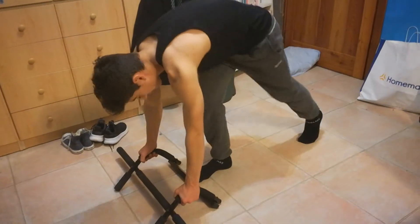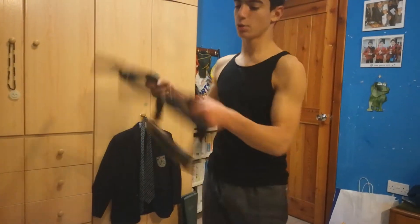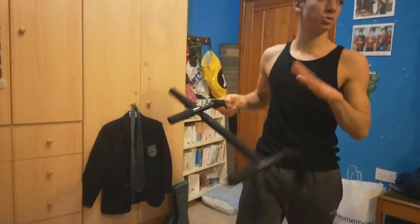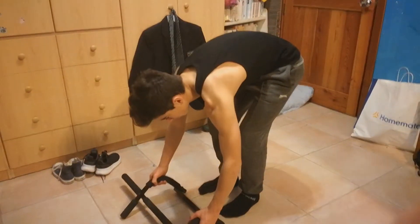Now it's time for explosive push-ups, where we do push-ups really fast and explosively so we get that energy out of us. I use this push-up bar — it's also used for pull-ups but I'm using it for push-ups. You can also do push-ups on the ground, but I prefer using this.